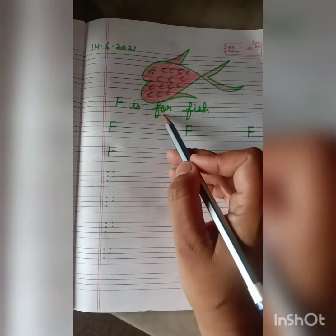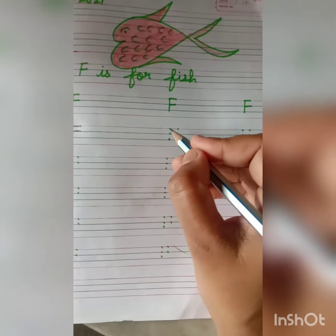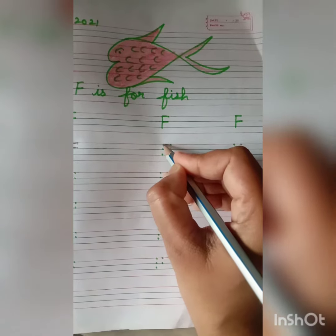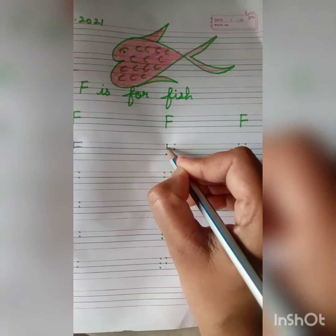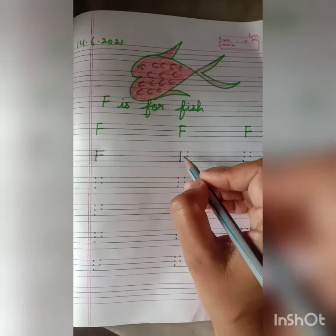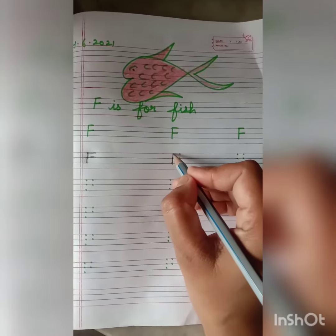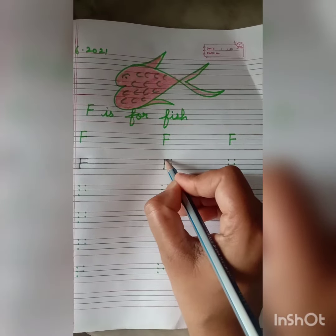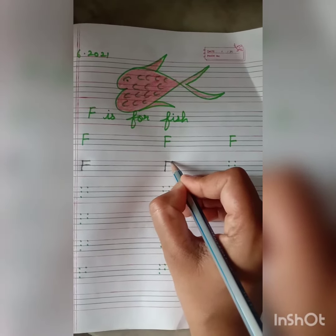F is for fish. Repeat it again students. Put your pencil on the top dot on the left hand side and join these dots and make a standing line. After this put your pencil on the top dot on the left hand side and join it with the right hand side top dot.